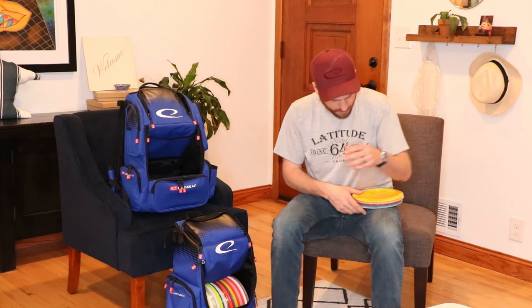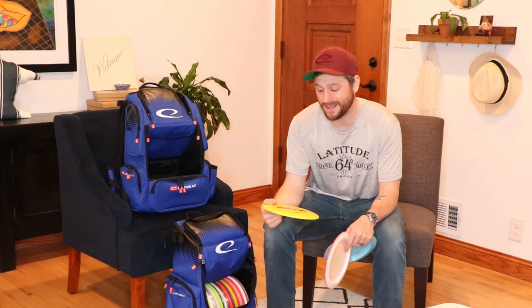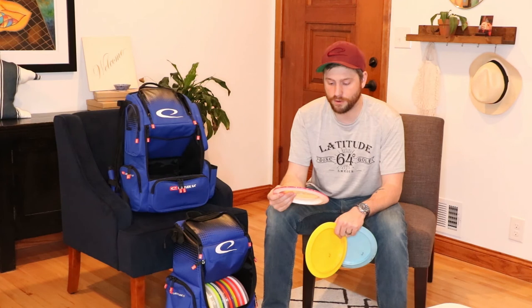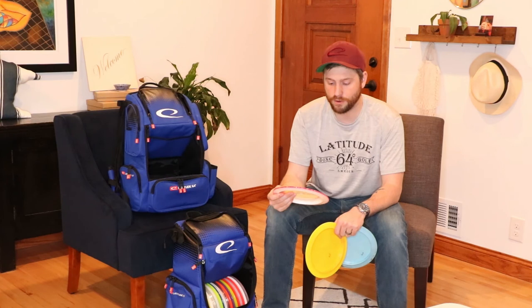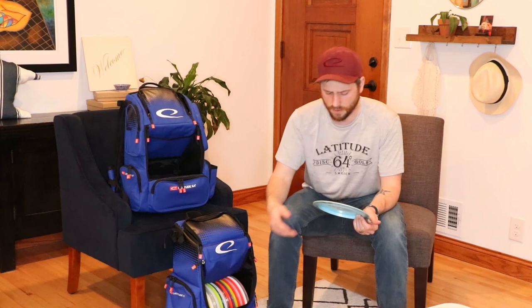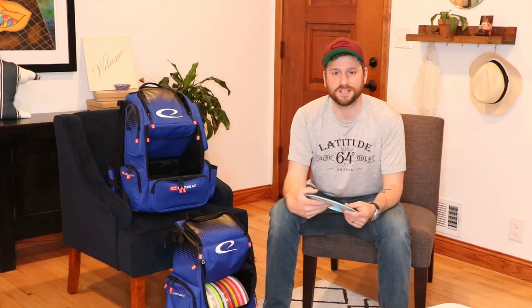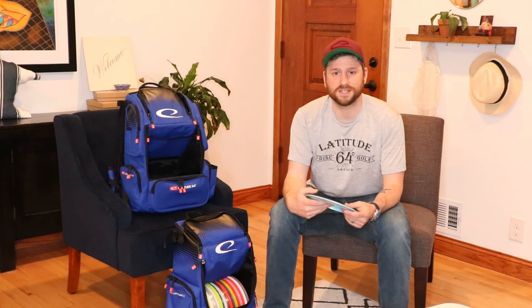These last three are more utility discs. I have a couple of Raiders in the bag. One is a special edition Raider that I use for rollers when the wind is right — it's quite flippy and beaten in quite a bit, so I put it on a big anhyzer and it'll flip over and roll for days. For max distance on a wide open shot in a headwind, I have the Lucid Raider — very pop-top, very beautiful disc, goes far, fights the headwind quite well. And if there's an extreme headwind, or if I need to do a grenade, thumber, or something frankly stupid, I have a Stiletto. I don't quite have the arm for it, but it does get me out of situations. Really great utility disc.